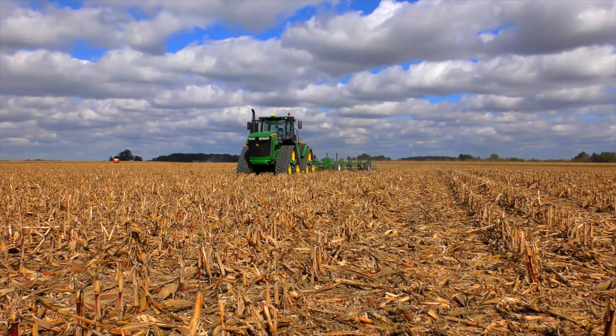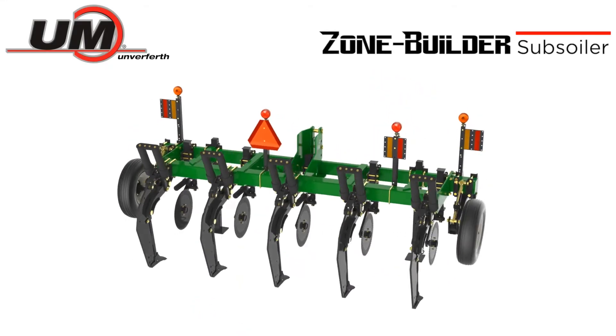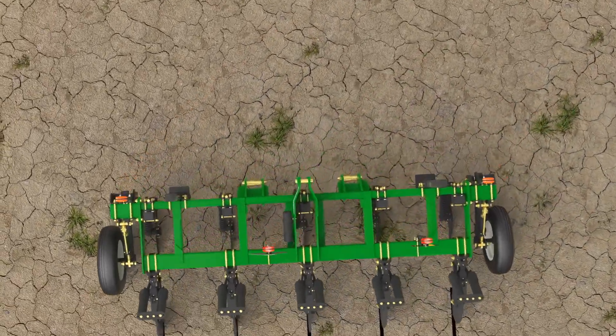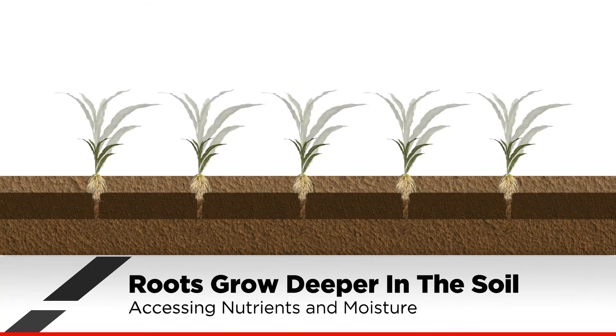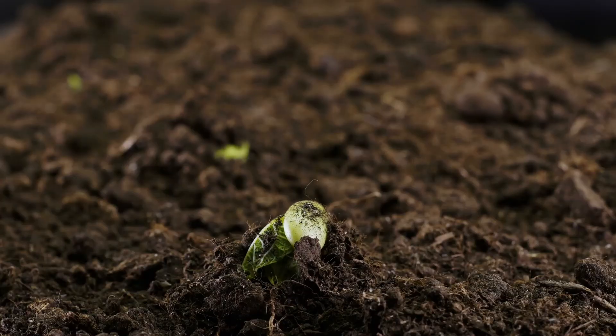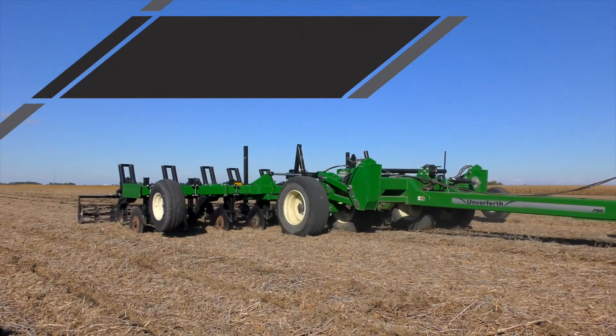The Unverferth Zone Builder inline subsoiler eliminates compaction up to 20 inches deep with minimal surface disturbance. This practice allows roots to grow deeper in the soil and access the nutrients and water needed to maximize yield potential. Because of the limited disturbance at the surface, residue and the topsoil structure stay intact to help prevent erosion.